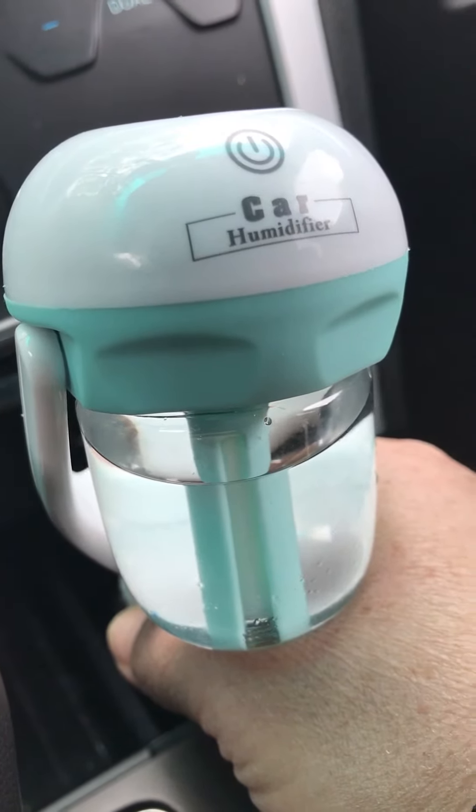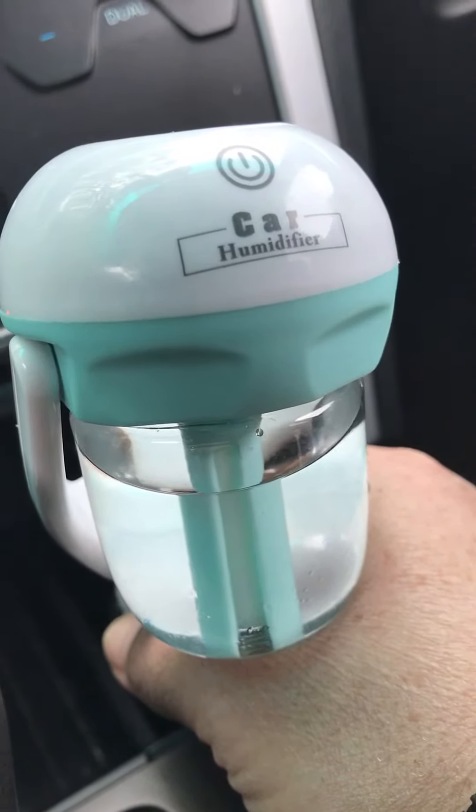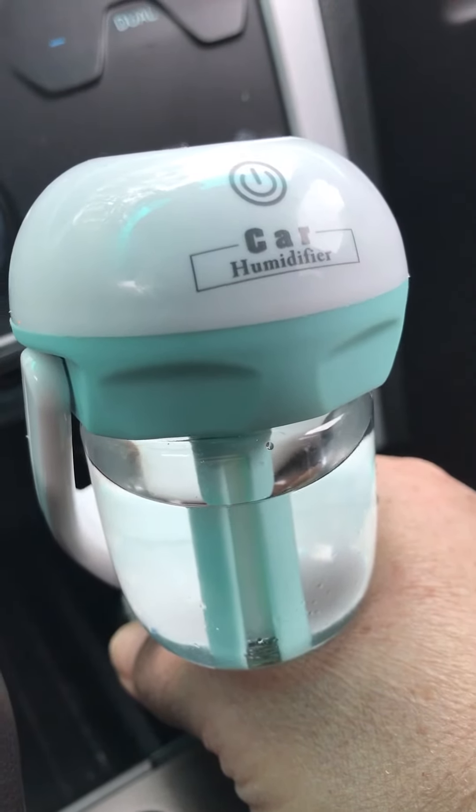Today I added about four to five drops of peppermint oil. I absolutely love the way peppermint smells.